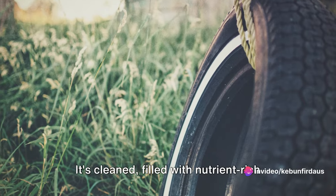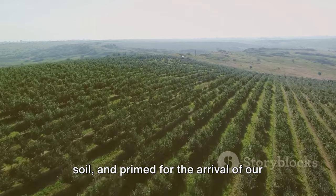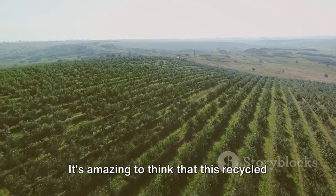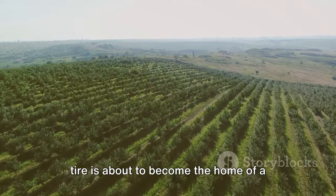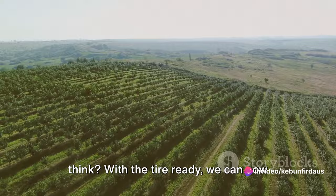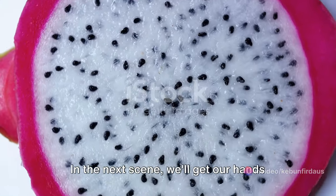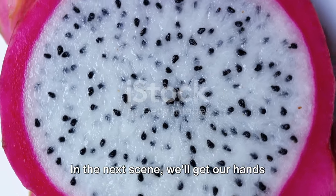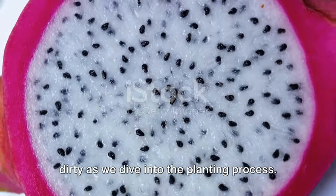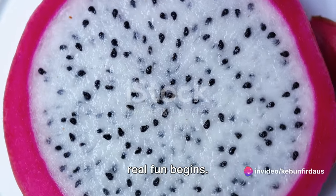Our tire is now ready for planting — it's cleaned, filled with nutrient-rich soil, and primed for the arrival of our dragon fruit cutting. It's amazing to think that this recycled tire is about to become the home of a thriving dragon fruit plant. With the tire ready, we can now plant our dragon fruit cutting. We'll get our hands dirty as we dive into the planting process, because this is where the real fun begins.